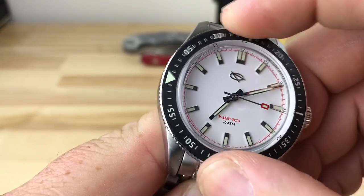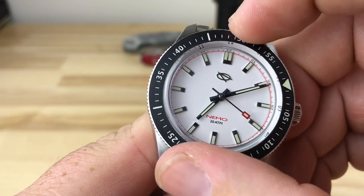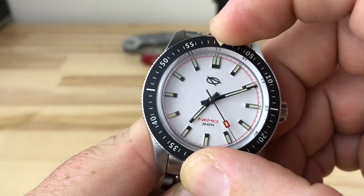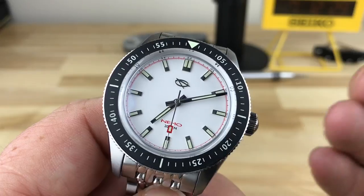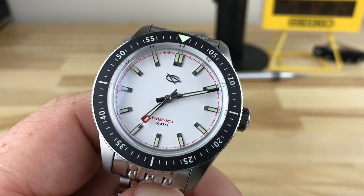The bezel action is perfect — I don't know how else to describe it other than it's perfect. It sounds great. There's no play or weird movements, and when it lines up, it lines up perfectly. Out of a 120-click bezel, it's exactly what you would expect. It's just done right. You don't have to worry about it.